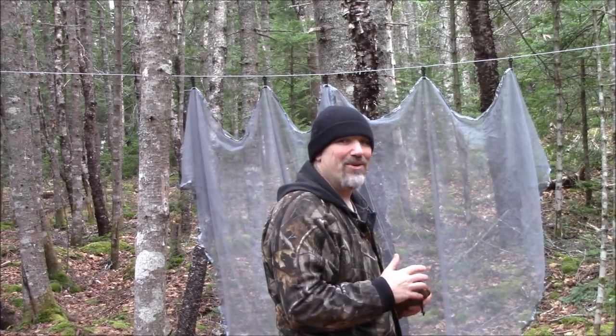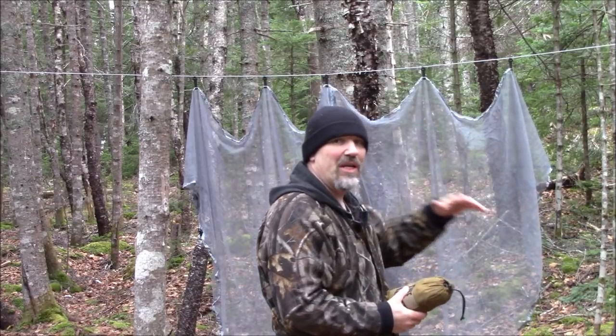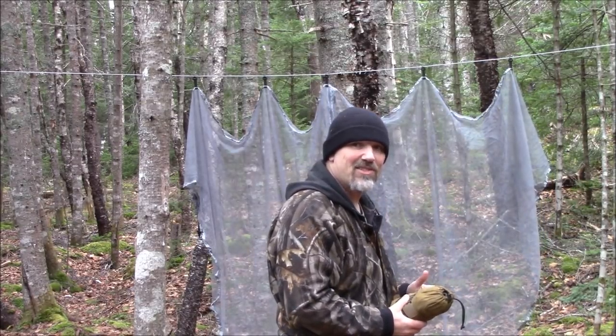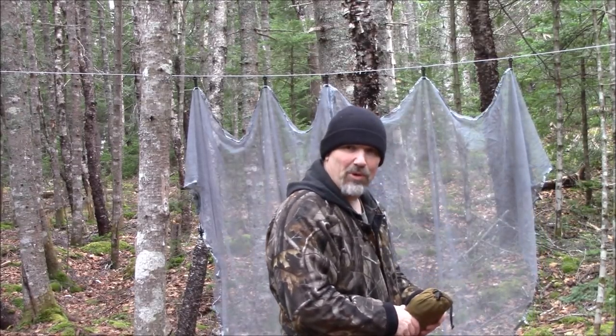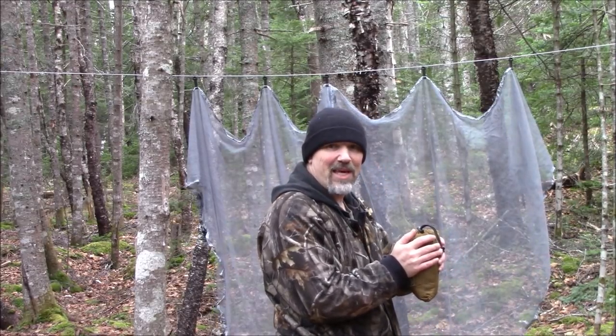Hello! Today what I want to do is show you the bug net from Banggood. I'll leave a link down below so you can see the specs and such. This one here is for a double hammock, and I'm just going to show you how to set this up today.